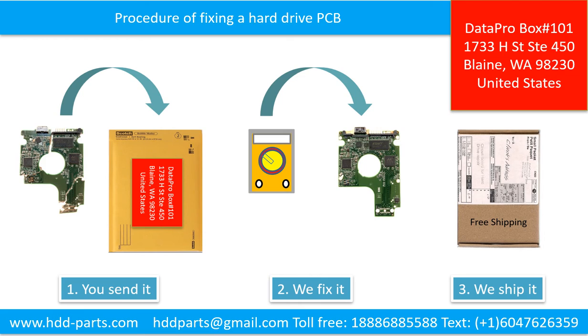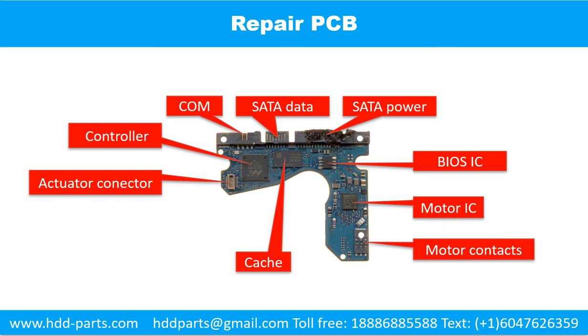This picture illustrates the procedure of fixing a hard drive PCB board. First, the client sends in their PCB board. Second, we fix the PCB board. Third, we ship back the PCB board to the client. This picture shows the basic components and their functions on the printed circuit board. You may take this picture as a reference to fix your own printed circuit board.